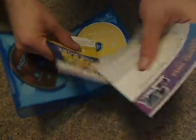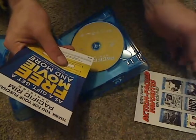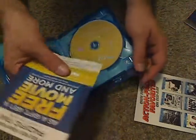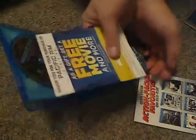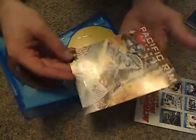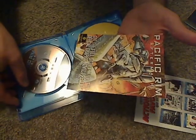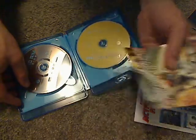There are a couple of inserts: the digital HD copy code, other titles that are also out on Blu-ray, some sort of promotional thing from Universal's email or something, and then an ad for Pacific Rim Aftermath, or whatever that is.